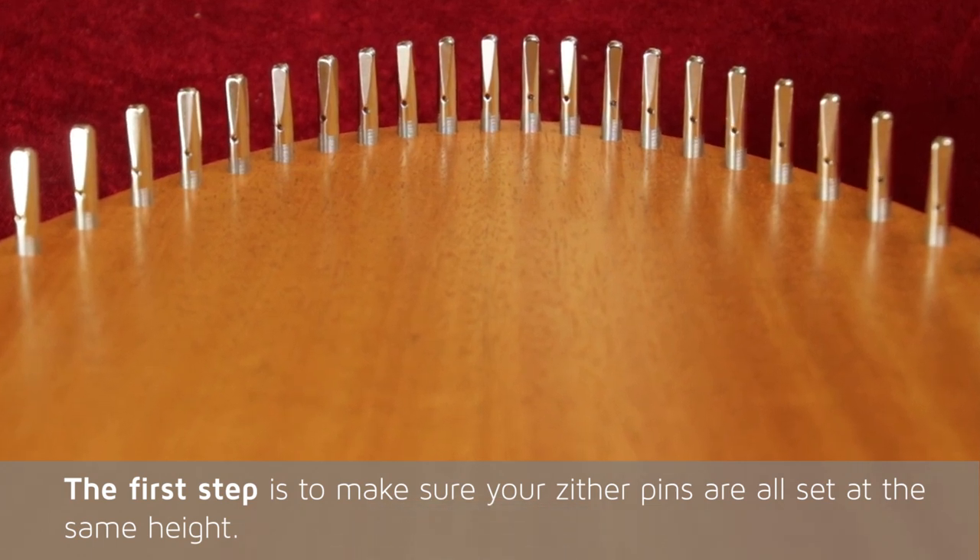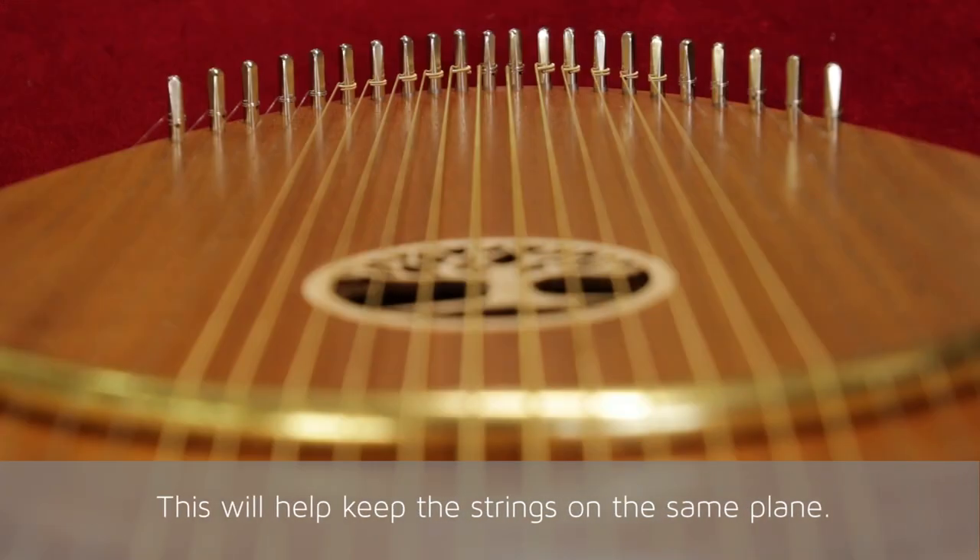The first step is to make sure your zither pins are all set at the same height. This will help keep the strings on the same plane.